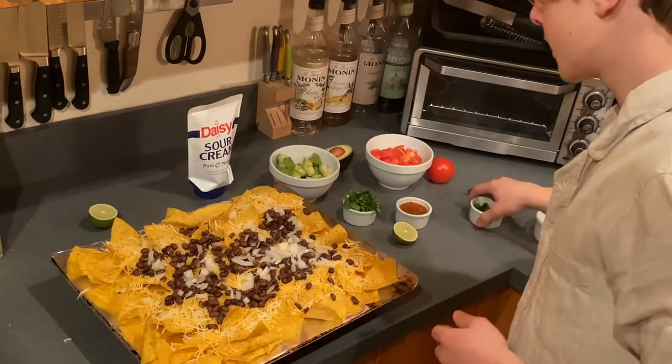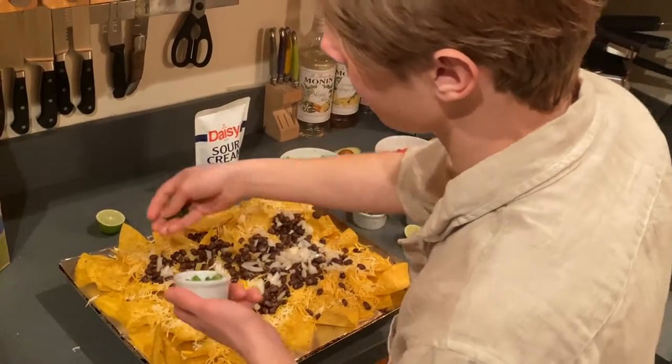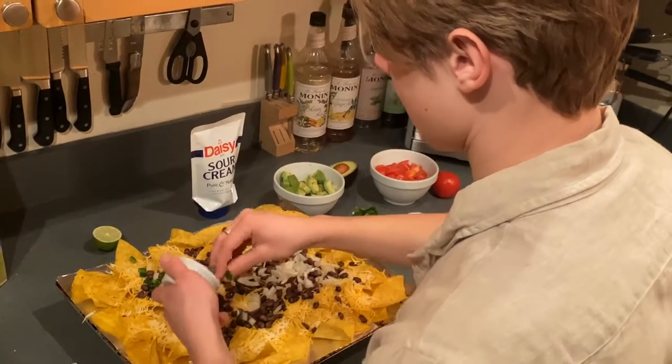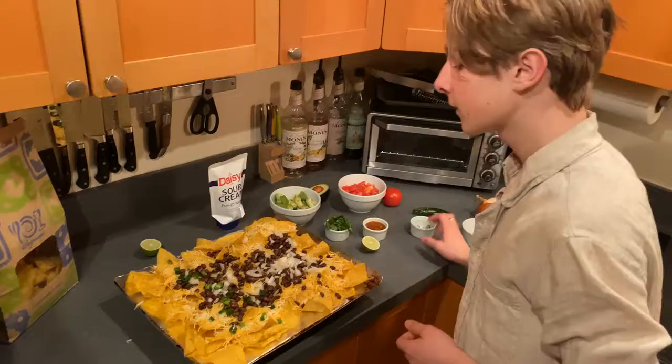And finally we have our jalapeños and we're going to put it on half the dish because my dad likes spicy food but my mother and I do not. So he's going to get something for himself. And I will see you after these are cooked.